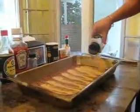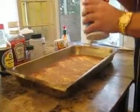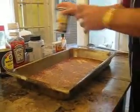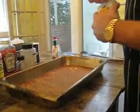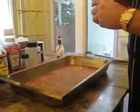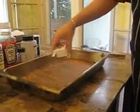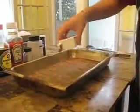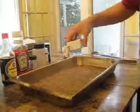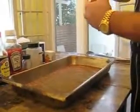We're going to add us some nice ribeyes, some skirt steak, and we're going to add some hot dogs — Hebrew National. No salt to this, no salt at all. It's already salty from the soy sauce. Now we're adding the black pepper. And we're adding the barbecue sauce for the barbecue. And we got us some Tabasco hot sauce.